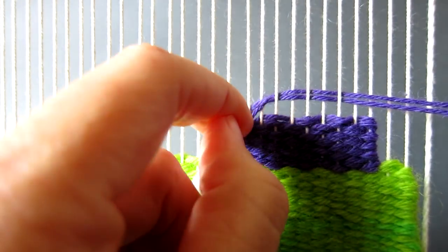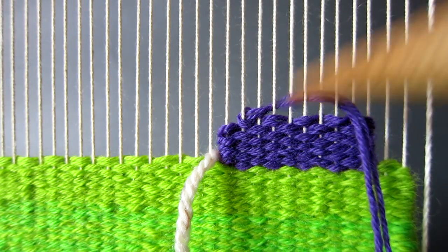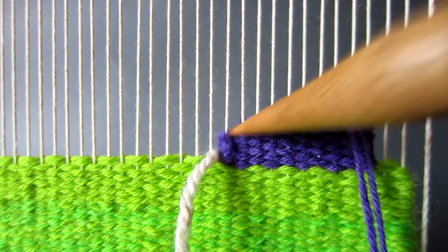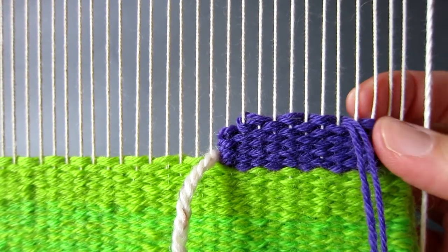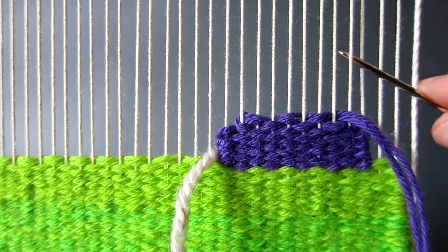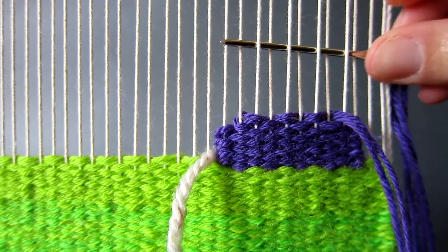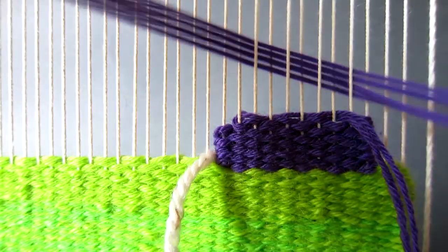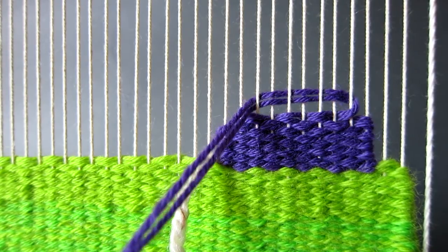Continue weaving in tabby across these eight warp threads for another six rows. Each narrower section of the triangle will consist of eight rows of weaving — this will ensure that the triangle tapers evenly. If you wish to have a longer or taller triangle you can increase this to ten or twelve rows of weaving.